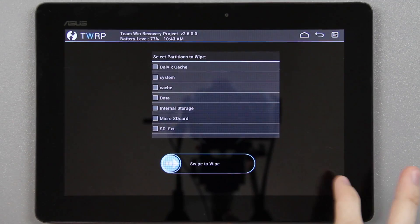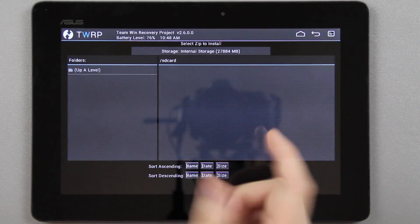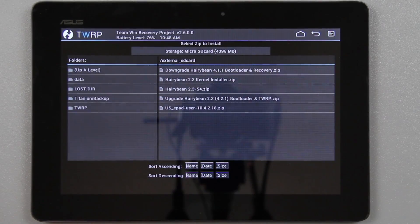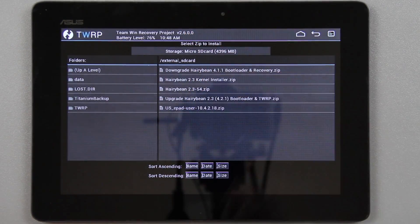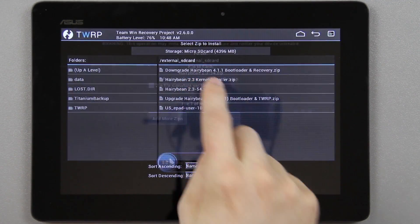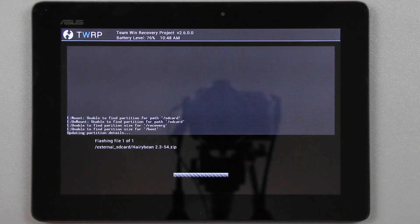That takes just a second. Go back, choose install, select micro SD, press OK — and he updated it to 2600, very nice. Select HarryBean 2.3 and swipe to install. This should be good to go from here.